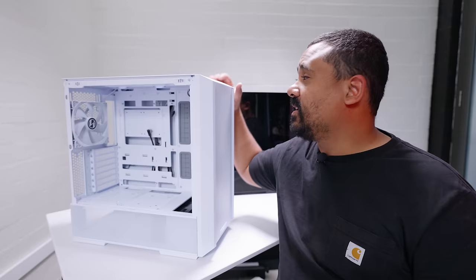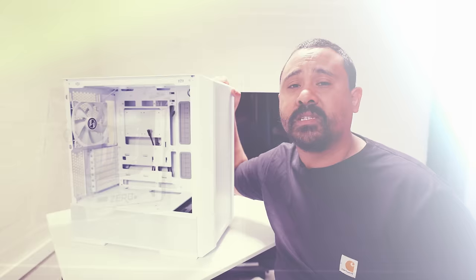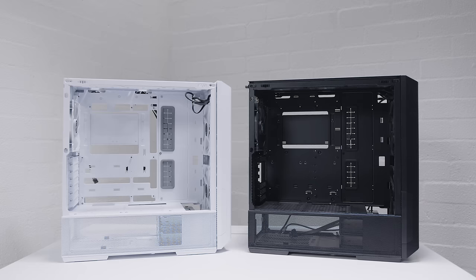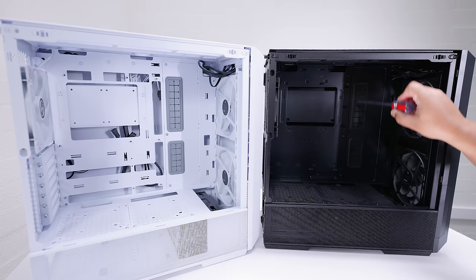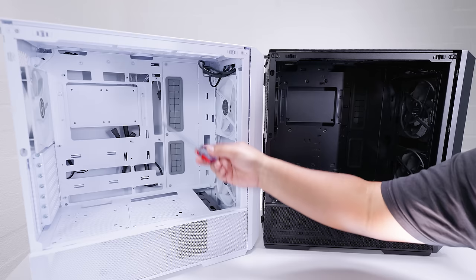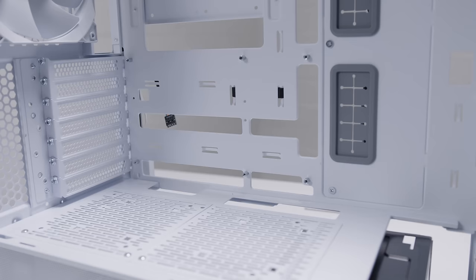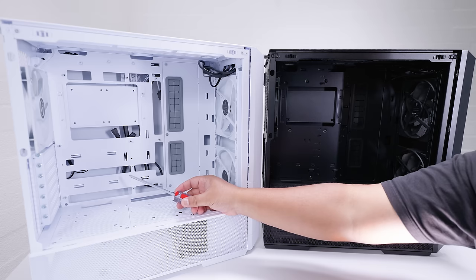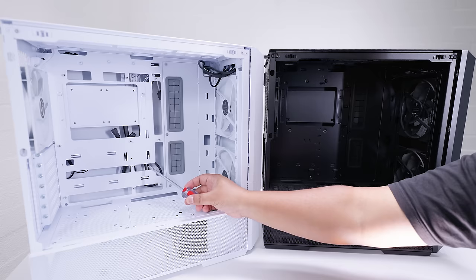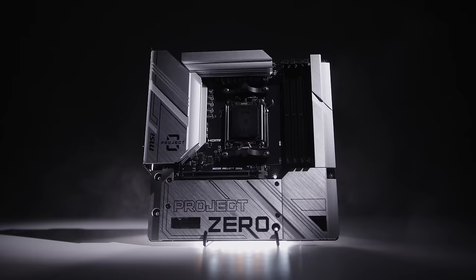This is a very popular case from Lian Li called the Lancool 216, but this one has a spin — it's called the 216R, where R stands for rear connector. It has additional features to support rear connector motherboards. The 216R has cutouts along the edge of the motherboard for those rear connectors, which the regular 216 doesn't have. Interestingly, it has cutouts for both ATX and MATX boards, which I think is great.